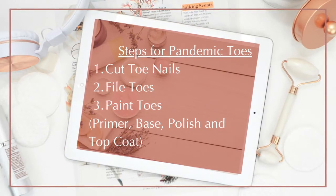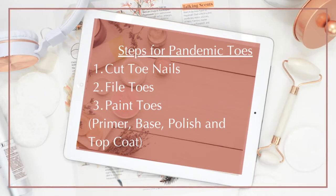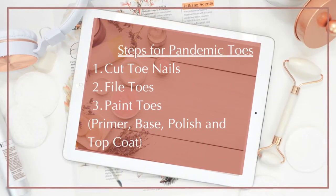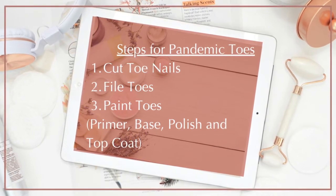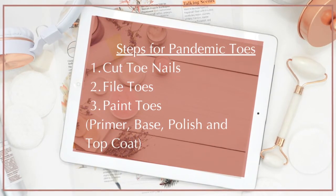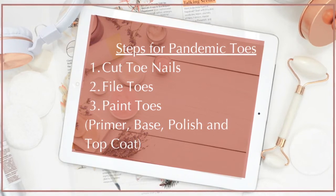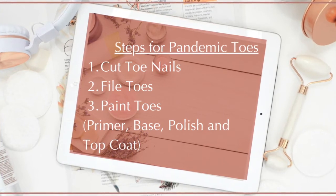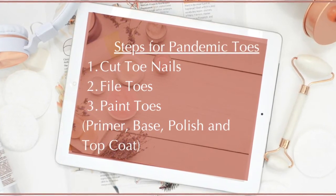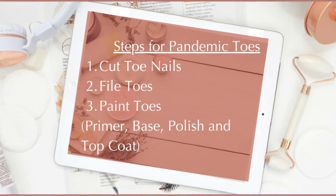I'm gonna cut my toes, file my toes, and then paint my toes. My toes have gel nail polish on them, which I happen to have at home, so I'm gonna use the primer and the base. I'm gonna polish them two to three times depending on the color, and then put a top coat on. In between every one of those steps, I'm going to do about a two-minute timer in the gel dryer.